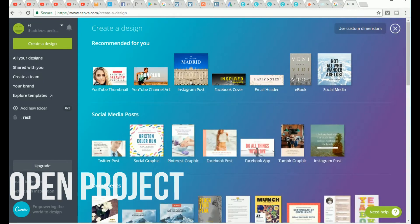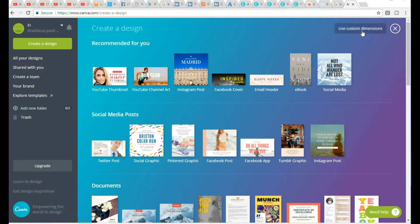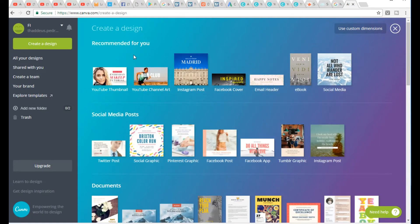The first thing I want to show you is how to start your project. Simply select the YouTube channel art or you can choose the dimension yourself in the top right-hand corner. Google recommends we use 1280 by 720, however many recommend that if you want a high-definition look you should use 1920 by 1080. For the simple fact of conforming, let's go ahead and use the YouTube thumbnail option which is 1280 by 720.